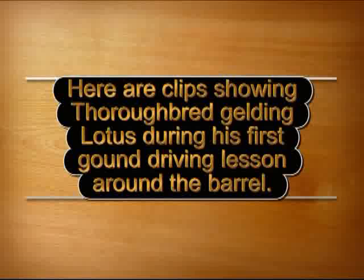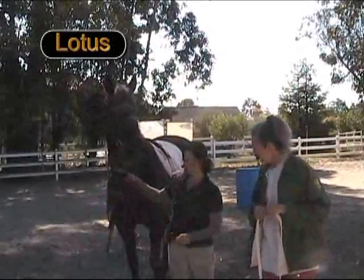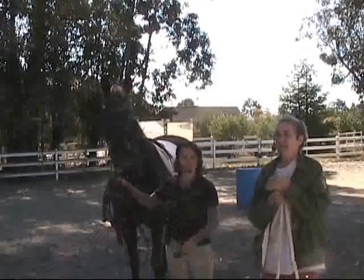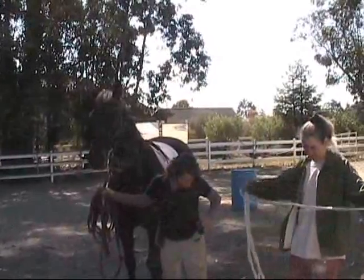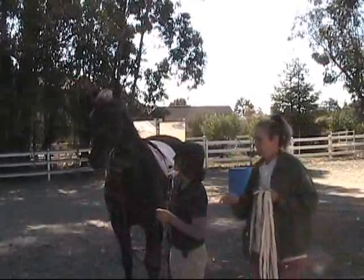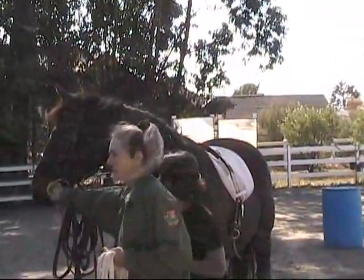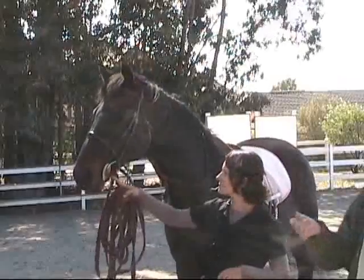Here are clips showing Thoroughbred Gelding Lotus during his first ground driving lesson around the barrel. What we're doing today is a first time for Lotus — I believe he's never been ground driven. We're going to do very minimal instruction and try it out with Lotus. He's been lunged and he's doing fine. It's a windy day, but not too bad. We feel safe to continue in spite of possible weather distractions. Lotus has on an O-ring snaffle.